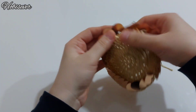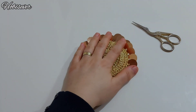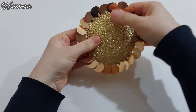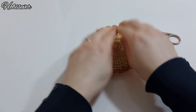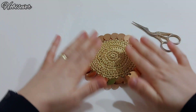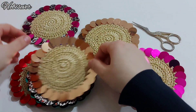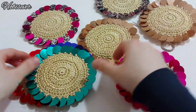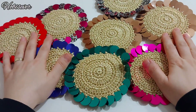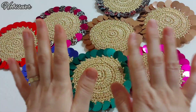Suplamız, bardak altlığımız hazır. Şöyle açalım arkadaşlar. Umarım beğenmişsinizdir, memnun kalmışsınızdır. Polyester bir ip olduğu için bir miktar düzeltmeye ihtiyaç duyarız. Umarım hoşunuza gitmiştir. Beni izlediğiniz için çok teşekkür ediyorum. Yeni videolarda görüşmek ümidiyle; videomun sonundaki oynatma listelerime bakmayı ve kanalıma abone olmayı unutmayın. Hoşçakalın.